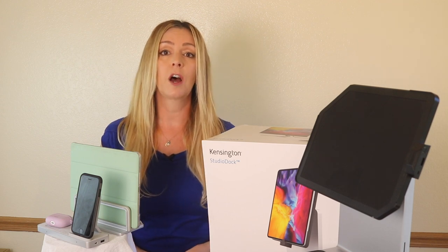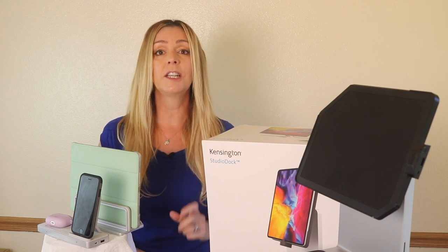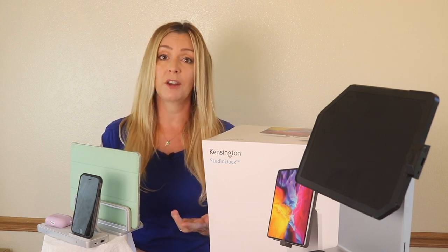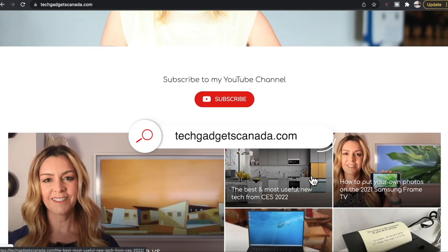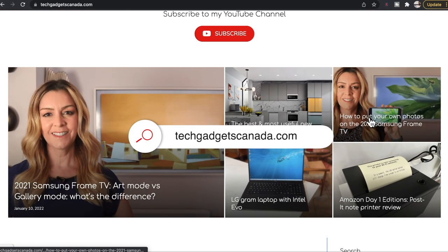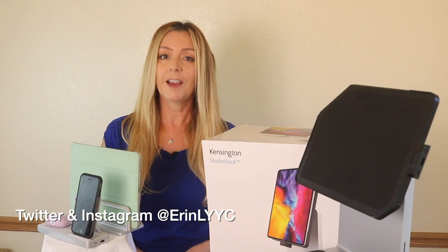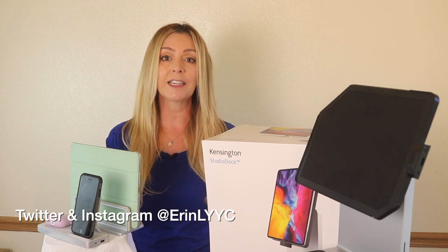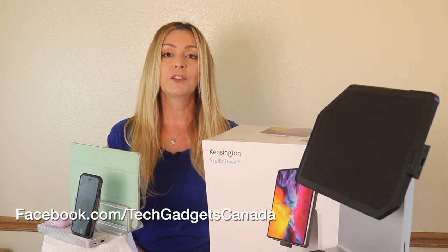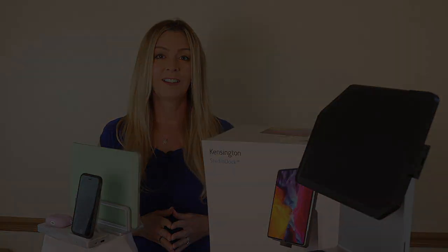Overall, I've really been enjoying my experience with Kensington's new ergonomic gear. I like each of the accessories that I added, and I can definitely recommend each of them to you depending on what you need for your own space. I've got a full list with prices on the blog at techgadgetscanada.com if you want to track any of this gear down. Thanks so much for watching. I'm Erin — until next time, you can find me on Twitter or Instagram at Erin L-Y-Y-C, or on Facebook at facebook.com/techgadgetscanada.